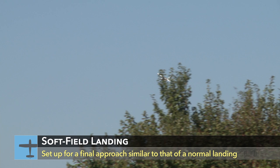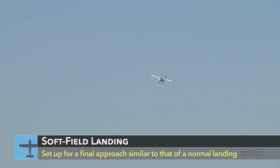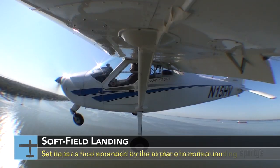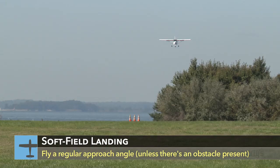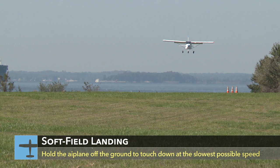When making a soft field landing, the approach can be similar to what you would use for a long hard field landing. Use flaps as recommended by the airplane manufacturer. You can use the same final approach speed for a soft field landing as you did for the short field landing. Also, you don't have to descend as steeply unless you have the theoretical 50-foot high obstacle in the way.